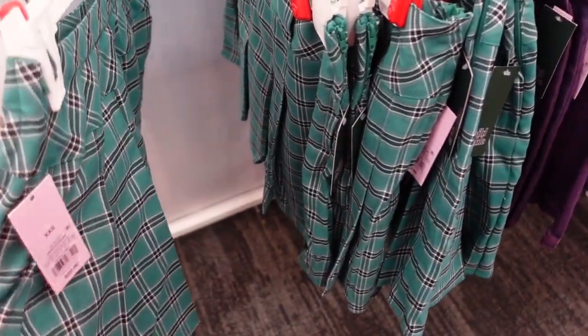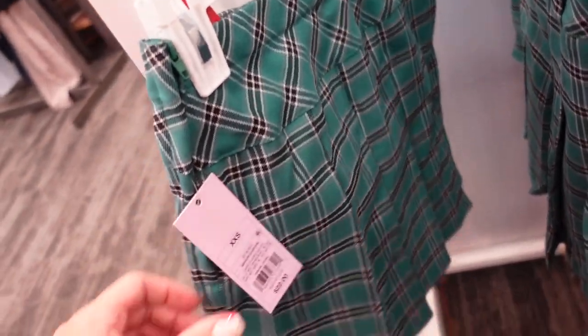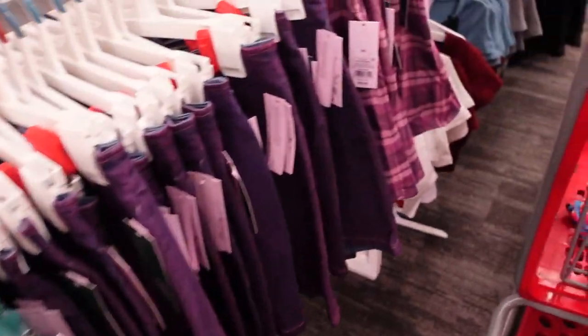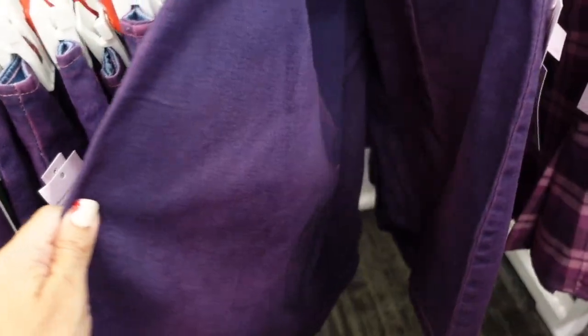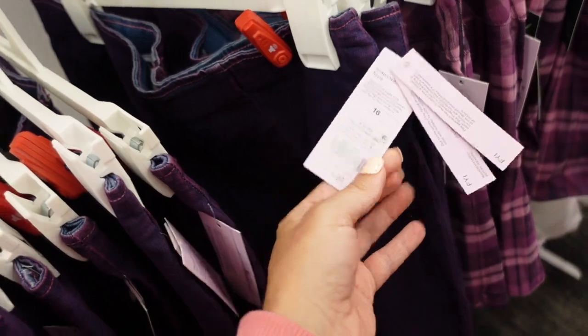New pleated skirts from Wild Fable with a buckle detail, pleating through the front and back. They're $22 and come in a green plaid and a purple and pink option. Also new is a little skirt in a stretch denim with a pink wash — nice and fitted, and these are $18.